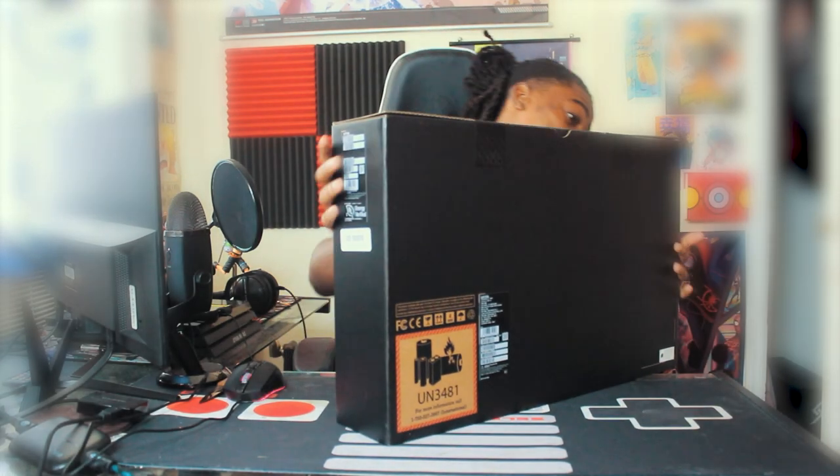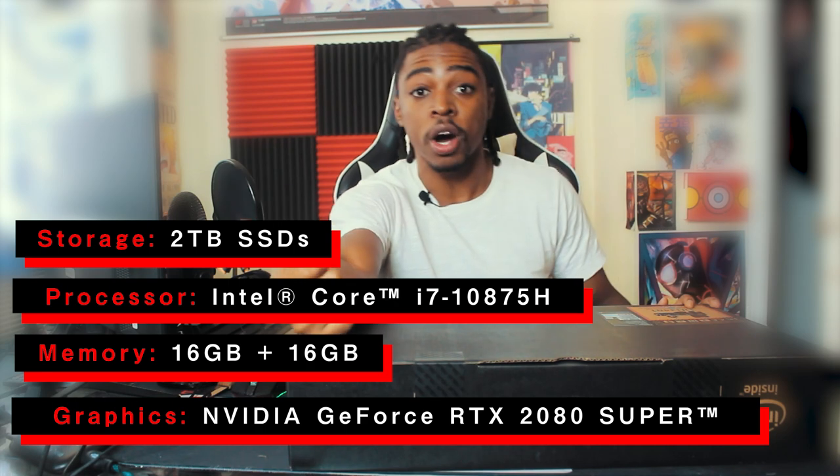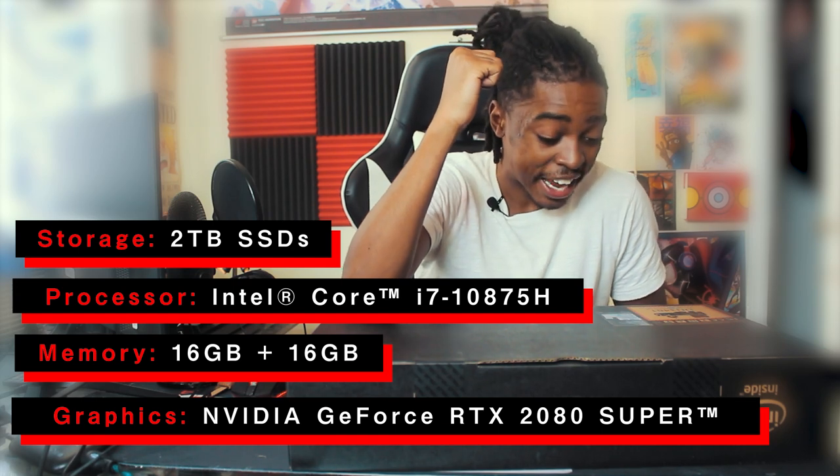Okay, to start — oh my god, this has some weight on it. Let's look at the specs. We got a 10th generation Intel i7, but there's also an i9 if you want that instead. Two one-terabyte SSDs — that's fire. So I'm gonna have one SSD for backup and one SSD that's just on there. That's great.